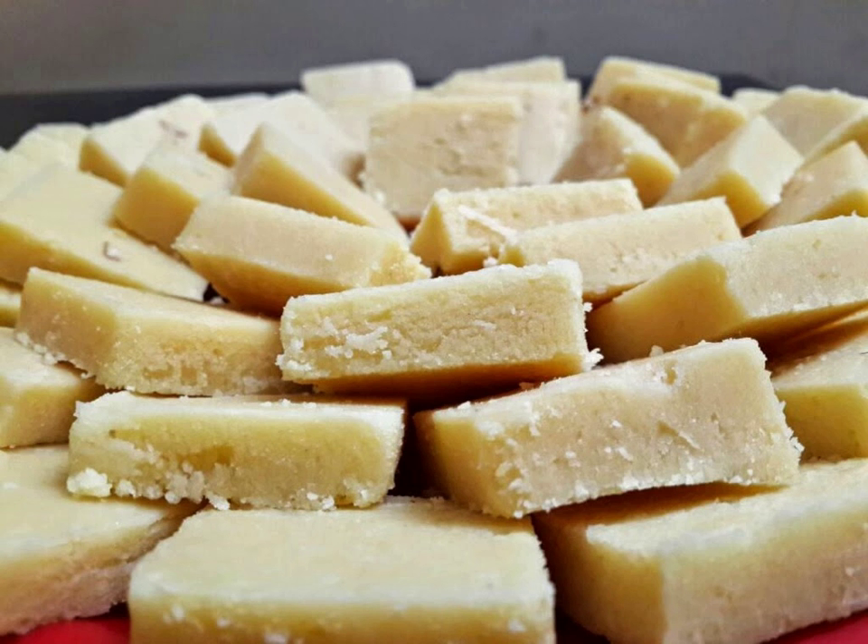Different types of barfi vary in their color and texture. The most popular spice used to flavor this dessert is cardamom. However, dependent on where it is prepared, many different flavorings are added to this simple but popular dessert.